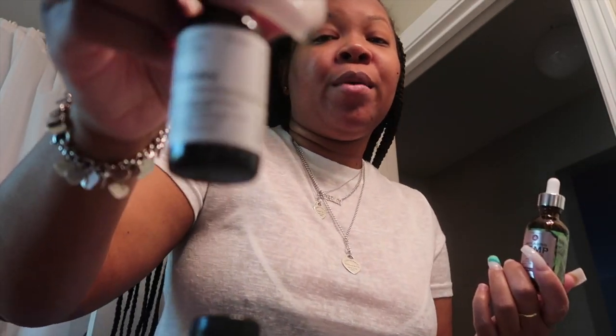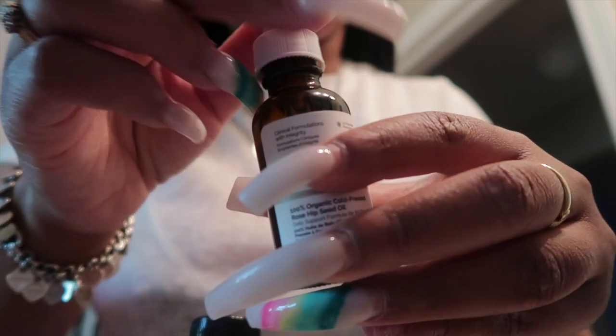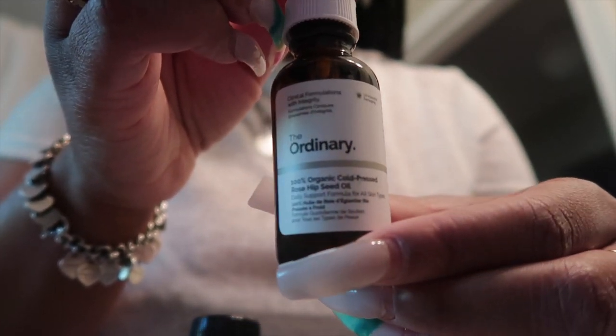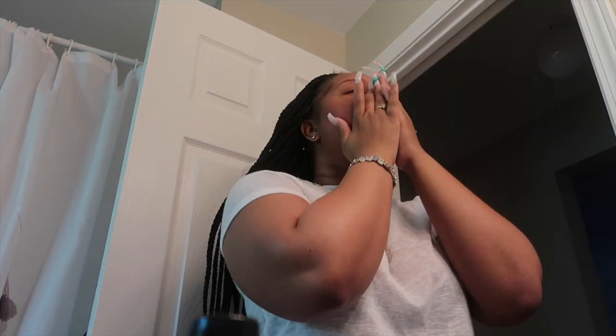So I mix them — you don't have to, whatever works for you. Put a little dab of the Neutrogena because you're also using this oil. There's also a good oil for nighttime: it's organic cold-pressed rosehip seed oil by The Ordinary, and I bought it from Ulta. It's very good for your skin; use it at nighttime. Just one little drop, two little drops, mix them all together, apply on your skin, and remember to go up.